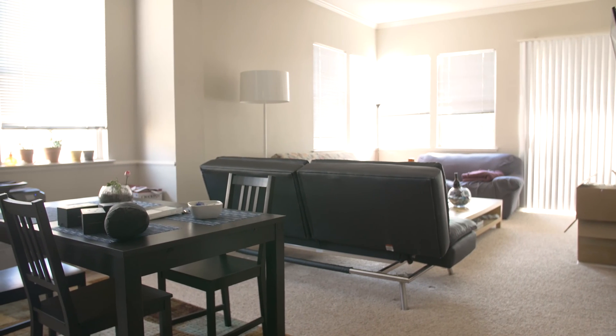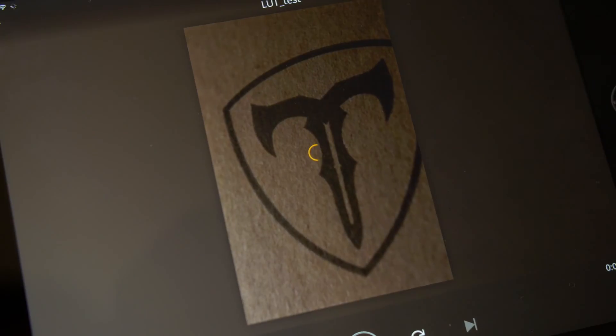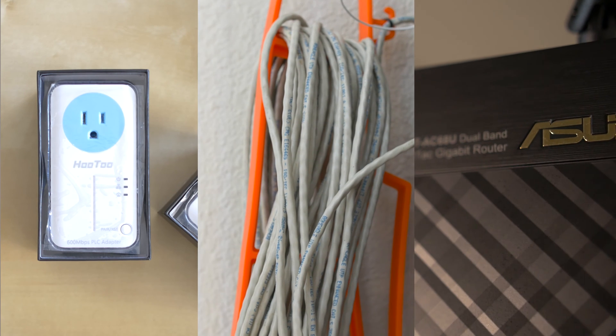Getting decent connectivity to, say, your living room while your router is on the other side of the house, for example, can cause unwanted stuttering and buffering. There are so many ways to extend your connectivity, but each method has their own set of pros and cons.